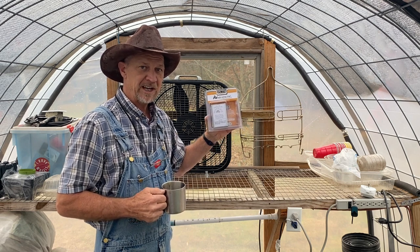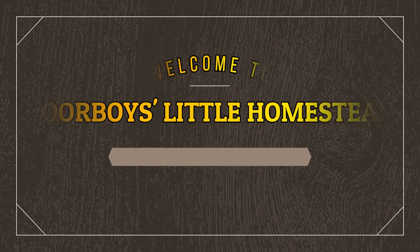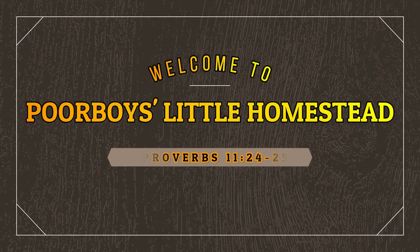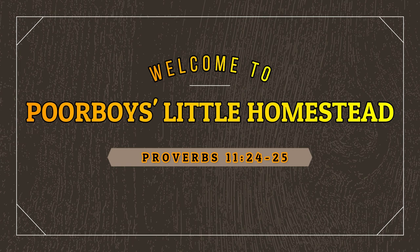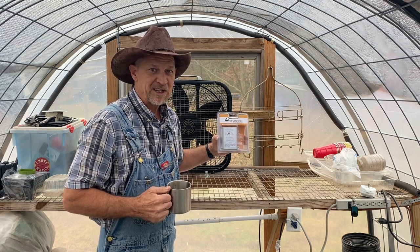Guys, this should be a game changer for my cow panel mini greenhouse. Good morning, everyone, and welcome back to Po' Boy's Little Homestead.